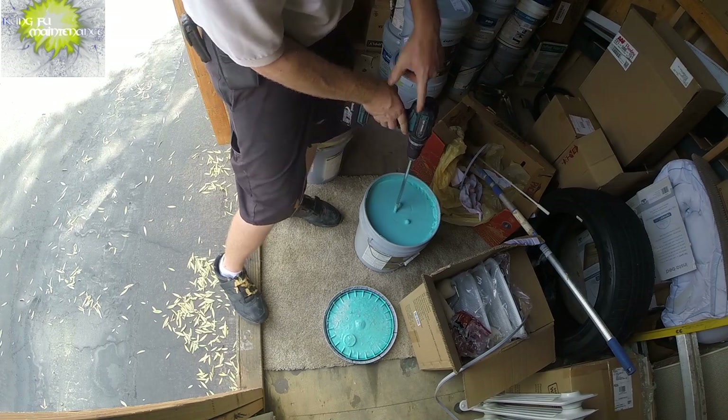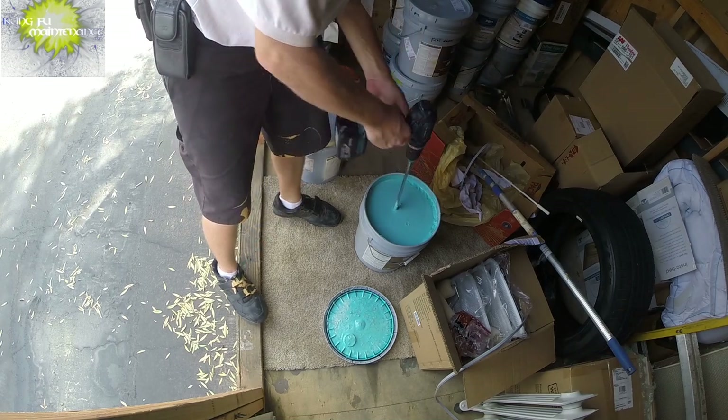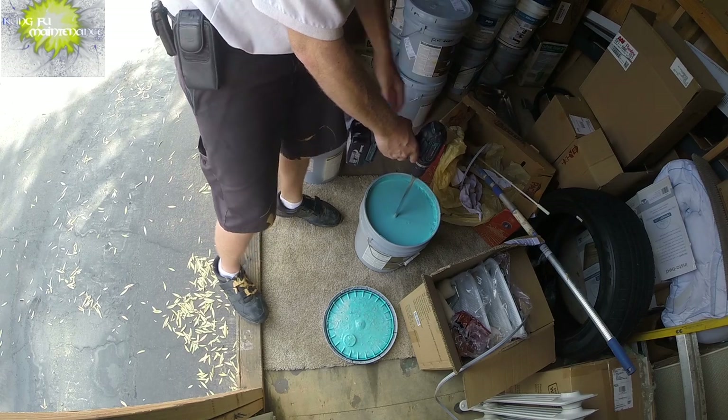And the key is when you take the bit off of the drill, do it by hand. Don't try to hold it and do it.